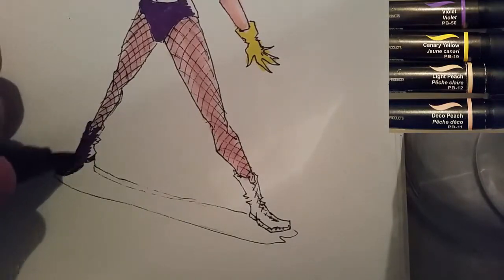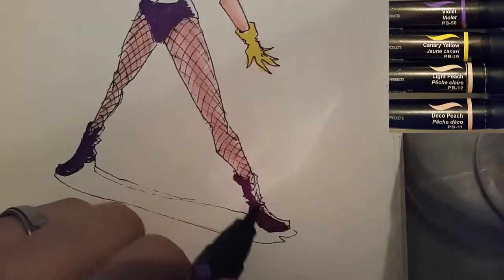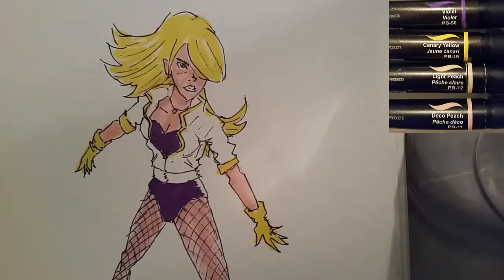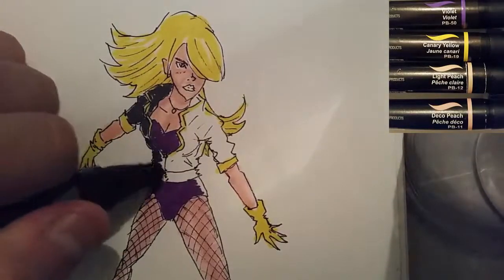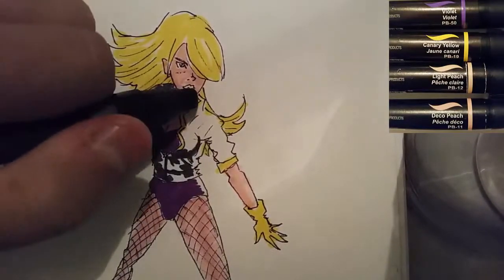And then I'll do the jacket in the grays and blacks. I also did the boots in purple just so that there's consistency and some matching of color. Because like any good superhero, you gotta look good while you fight crime, right? You can't just throw together something that's functional and practical — that would be ridiculous. Now I'm going in with a little bit of the dark grays here, just kind of outlining some of the shadowy areas of the leather jacket.